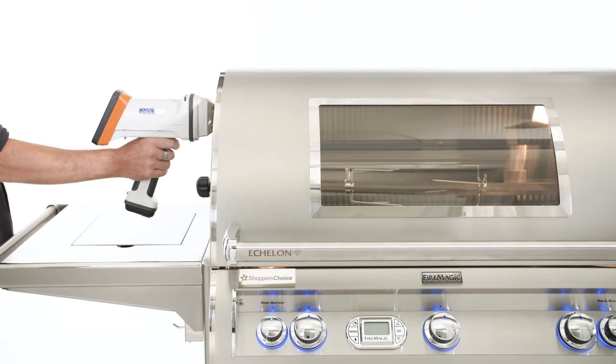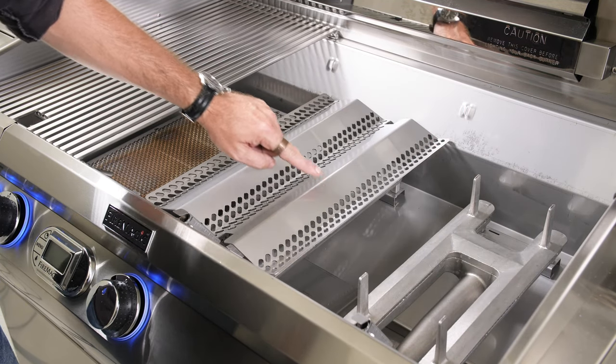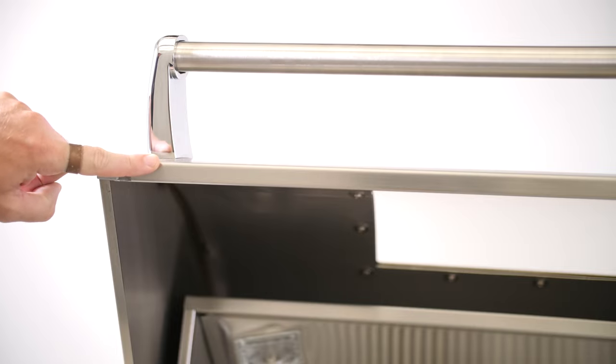Now we'll perform the XRF test on the Fire Magic E790. The firebox, burners, flavor grids, cooking grates, and inside and outside of the lid all tested to be 304 stainless steel.